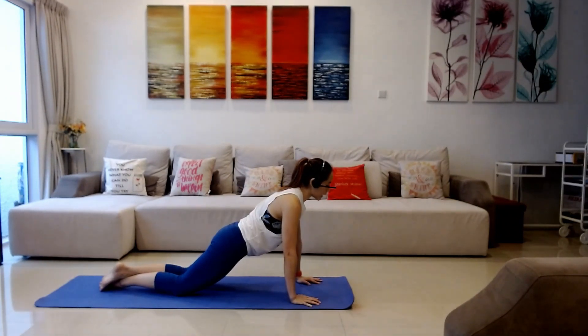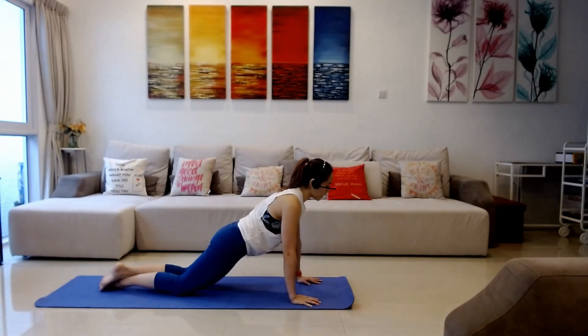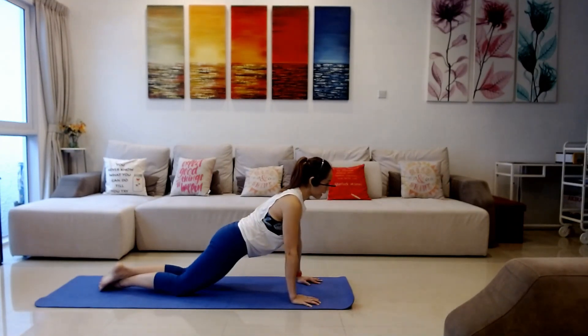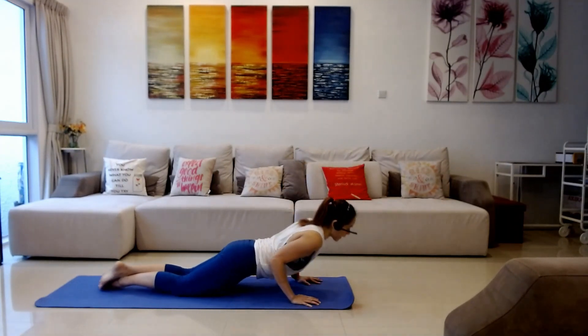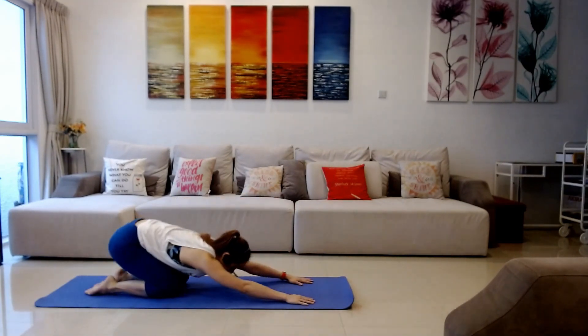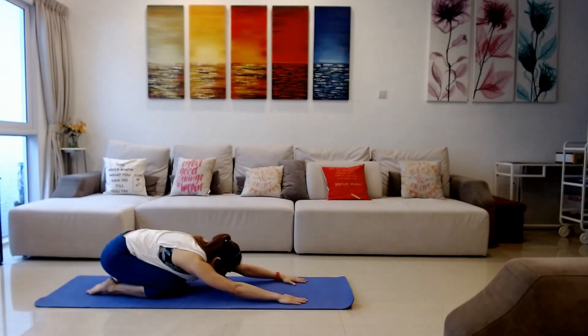We're going down on an inhale breath and we're gonna go down pulsing for three counts — inhale, inhale, inhale, exhale, push yourself up. Let's go again: inhale, inhale, inhale, exhale, up. Sitting back into your child's pose stretch — inhale, exhale — once more, inhale, exhale.